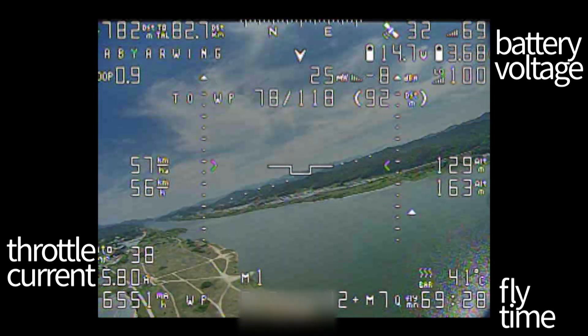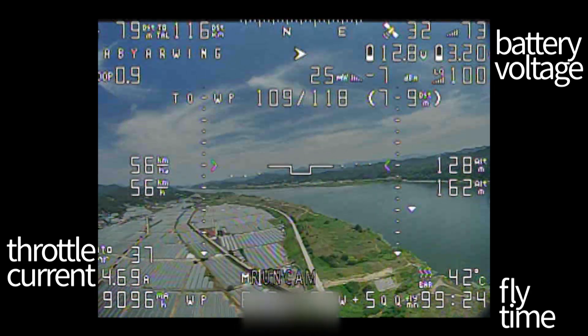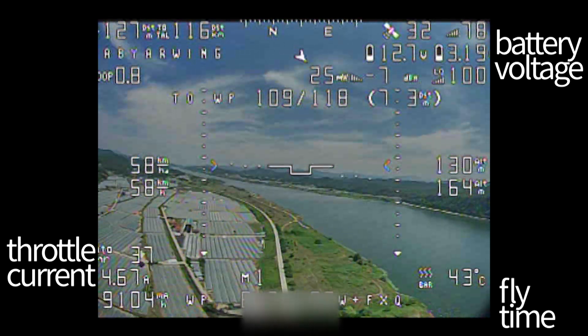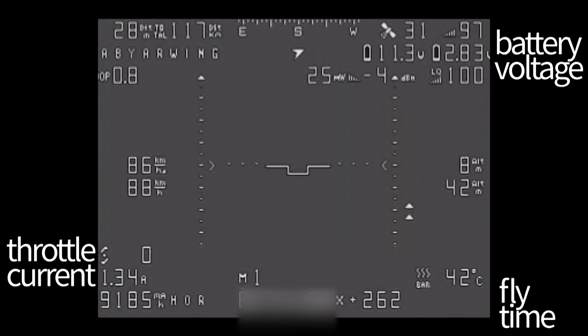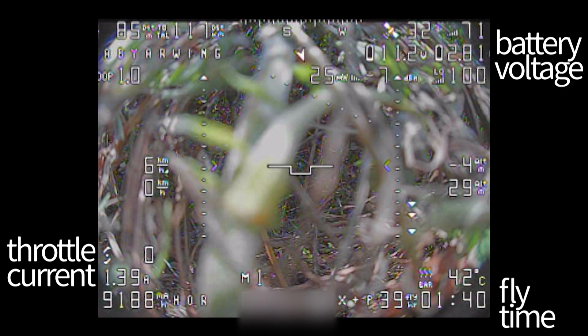Battery voltage was sustained near nominal voltage for a long time. At the end of the flight, the battery voltage started to decrease drastically — it was time to land. Unfortunately at landing my camera was gone, but the weeds kept the aircraft undamaged. Today's record: average speed 70km/h, travel distance 117.84km.